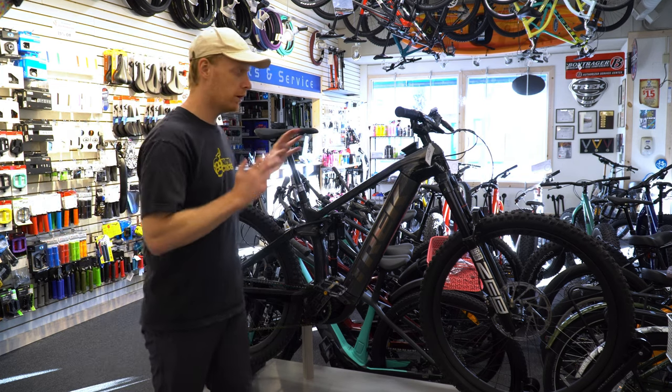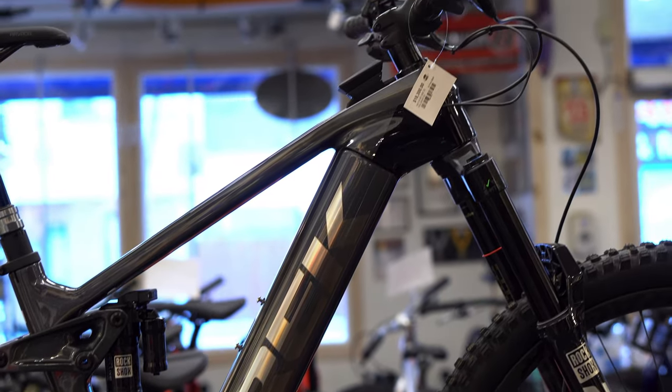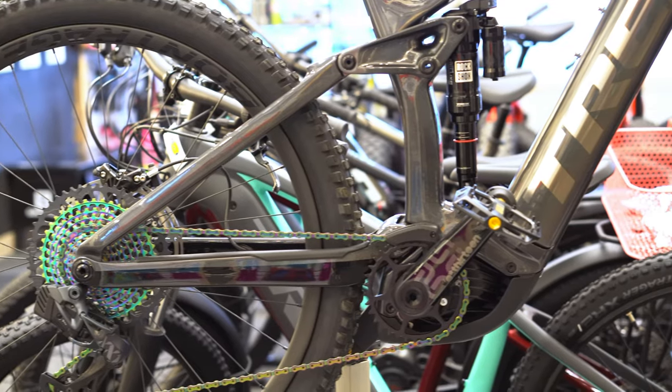Welcome back. We're going to do a full look over on this Trek Rail 9.9. The 9 series in Trek comes as a carbon fiber frame and the .9 means it is the highest end spec they make.